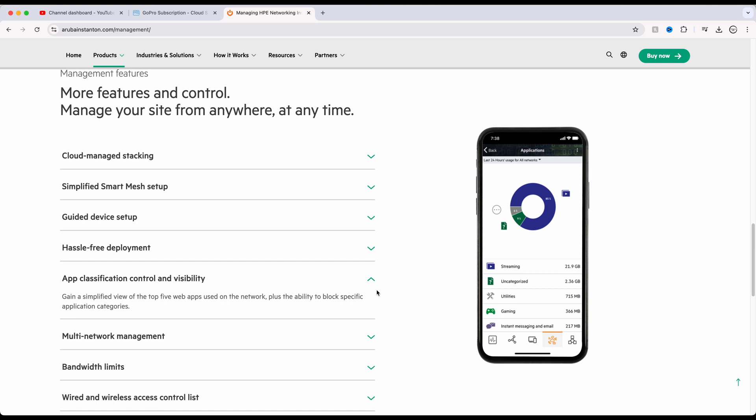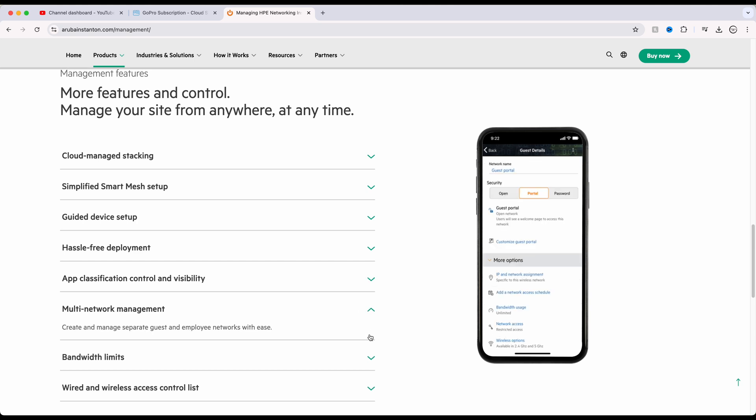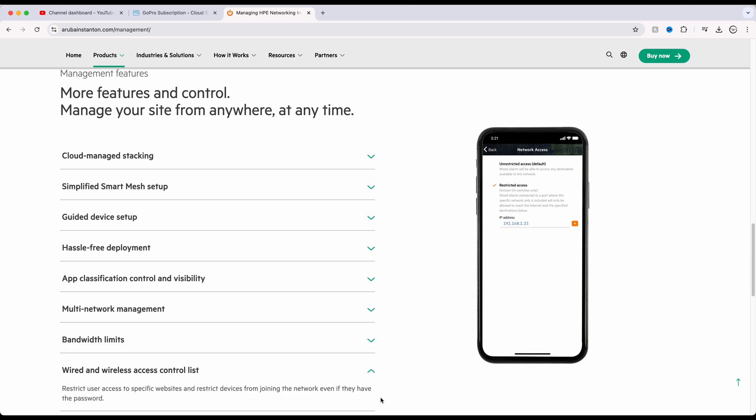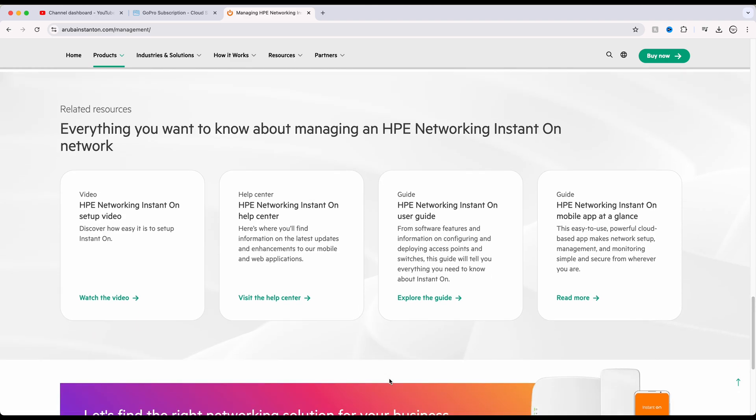Whether you're looking to set up a robust home network or need something more advanced for small business, the HPE Aruba Instant On platform provides the tools you need to simplify your setup — all without having to shell out extra cash for a subscription.